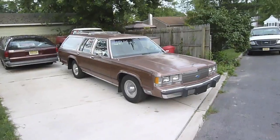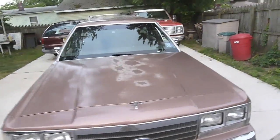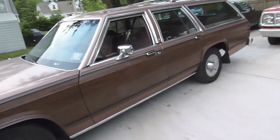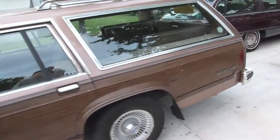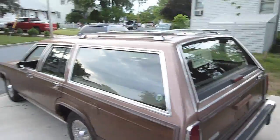Here's a new one — a 1991 Ford LTD Country Squire. Just got home with this pretty sweet wagon; it's got wood grain down the sides and it's like a copper color.